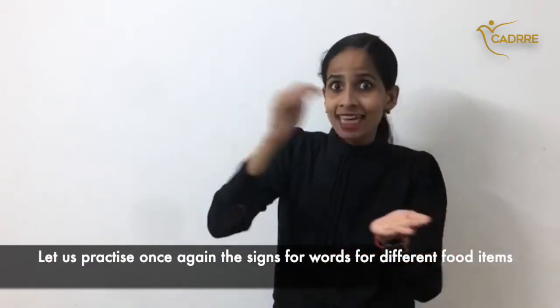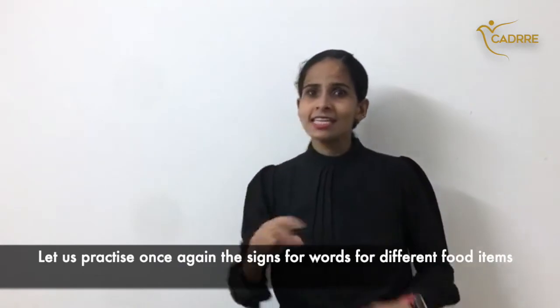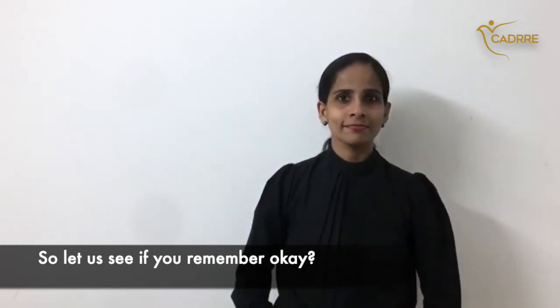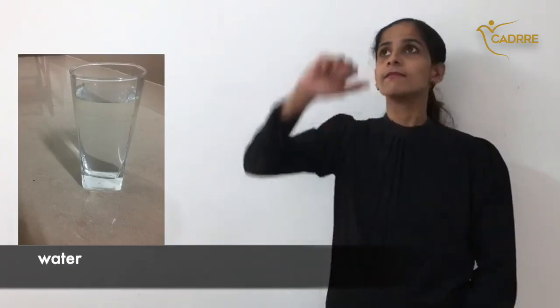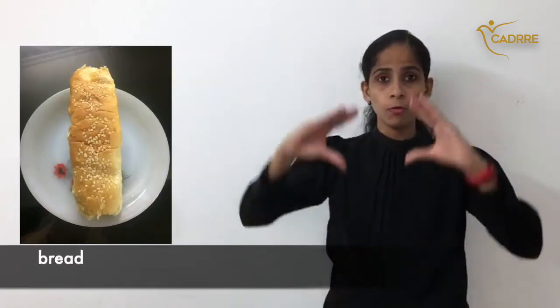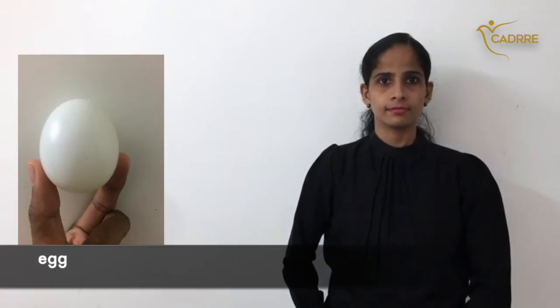Let us practice once again the signs for words for different food items. So let's see if we remember, okay? Milk. Water. Cake. Bread. Egg.